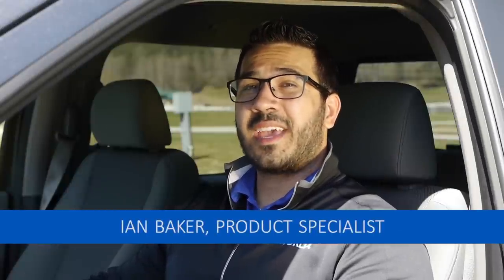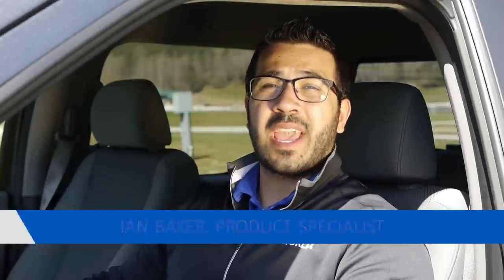Hi folks, I'm Ian Baker, the product specialist with Camping World, and today we're going to go over probably one of the most hated aspects of RVing for newcomers to the RV world, and that's backing up your travel trailer into the campsite.